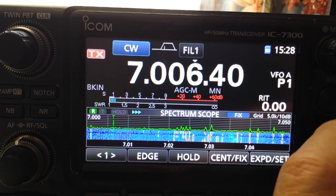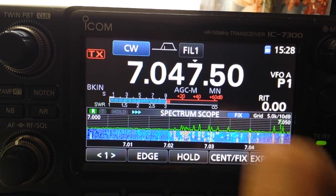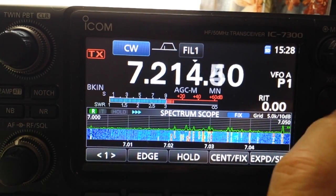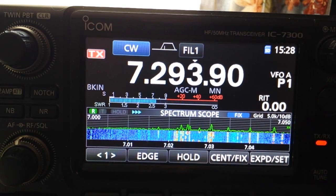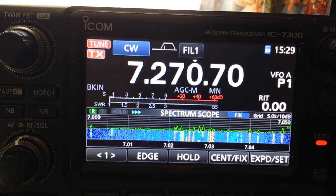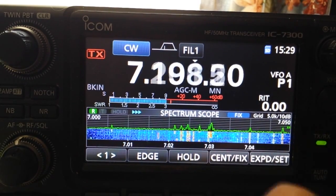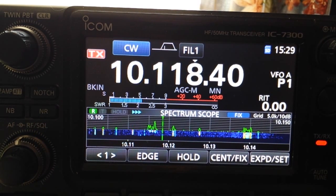On 40 meters at 7050 — the very bottom of the band — SWR is around 1.2. Going all the way up to the top of the band it reaches 2.5 to 1, which is of course an easy match for the auto tuner. Hitting the tuner brings it right down to 1 to 1.